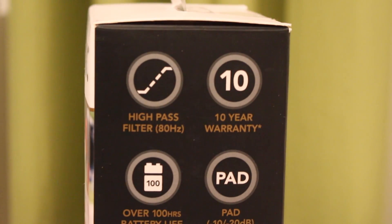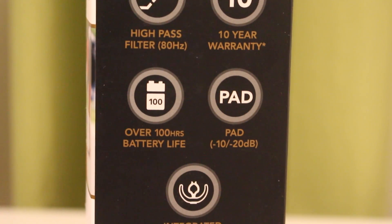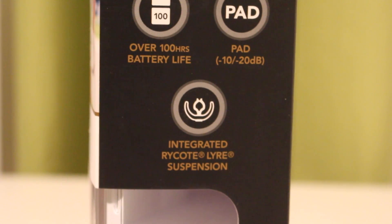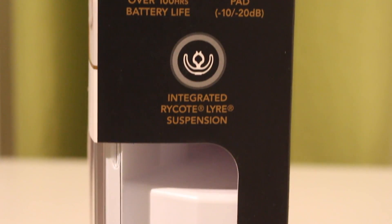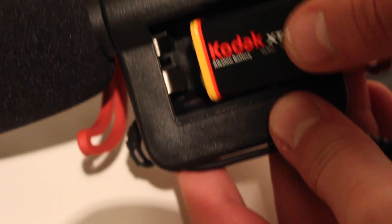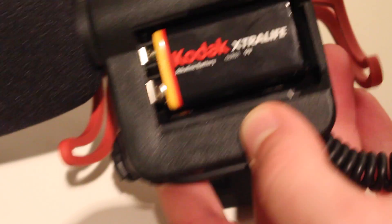Looking at the box, it has a high-pass filter of 80 Hertz and a 10-year warranty, which is amazing — if this mic goes wrong you can return it and exchange it for a new one. That's really nice of the company because they're basically giving you the guarantee that this product will last 10 years.